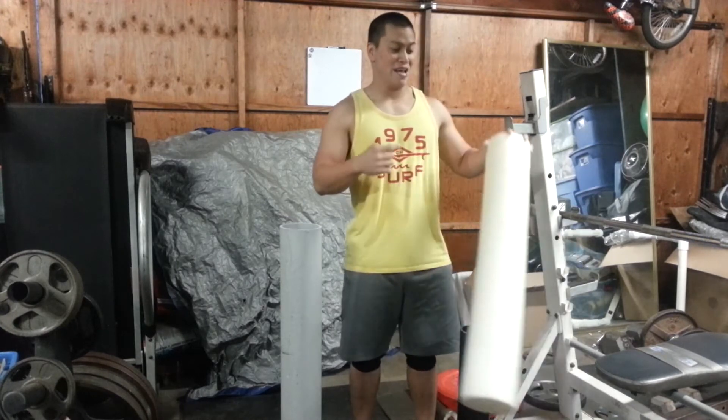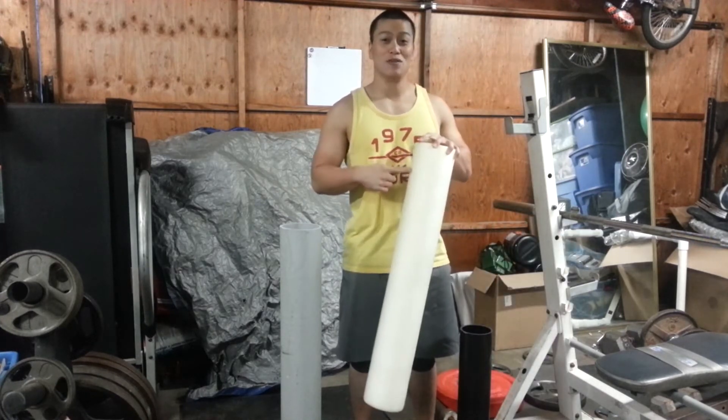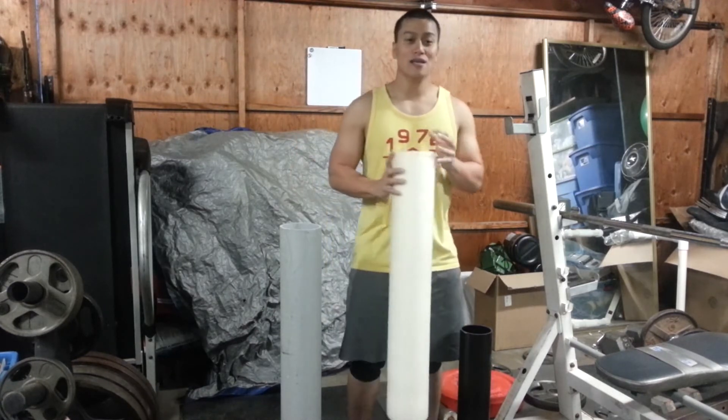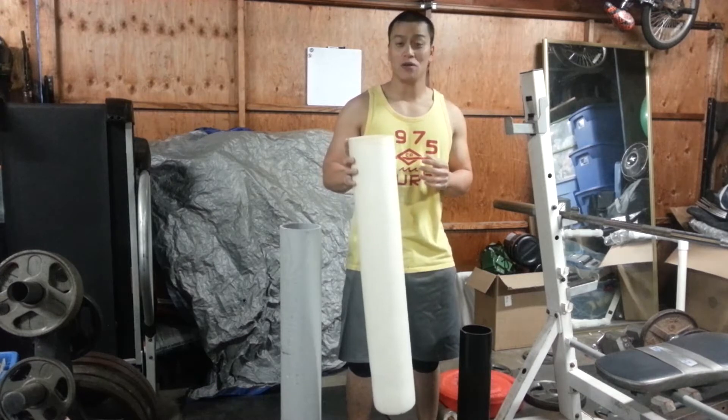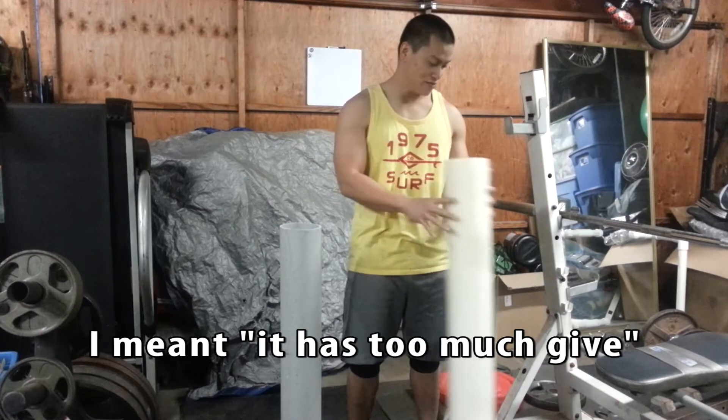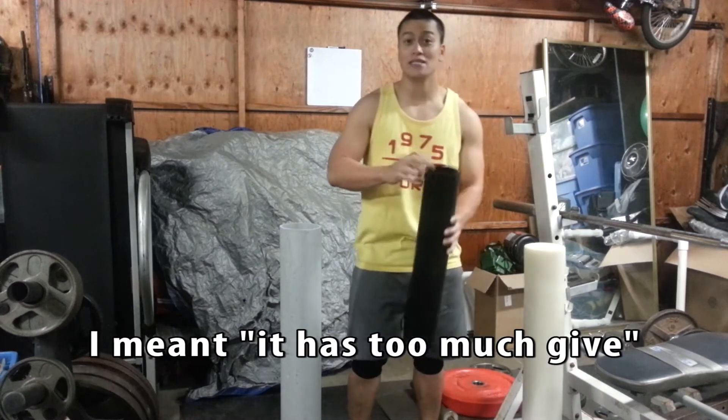The thing I would be concerned about is paying 40 bucks for one of these. I actually got this at my clinic on discount — they sold it for about 20 bucks, pretty good. But the thing is, I've had this for so long that it doesn't have that give anymore.